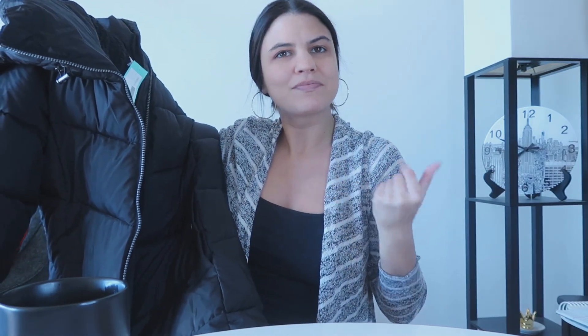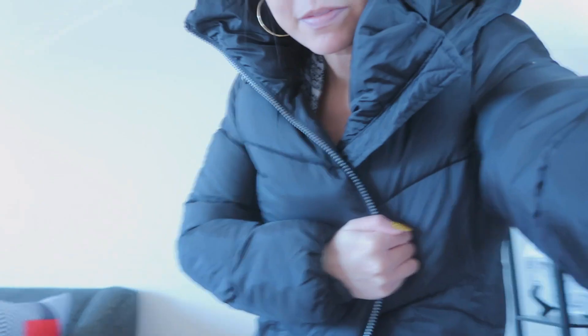I'm short, which I say in every Stitch Fix video — that's a good plug for my other Stitch Fix videos — but this might be too long. It goes to almost my ankle. I mean, it's nice. It's definitely warm, so that's a plus. Now I'm sweating.